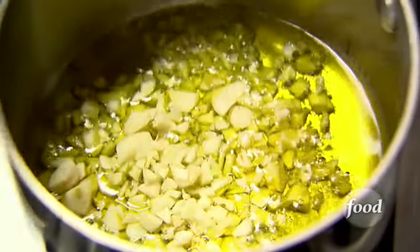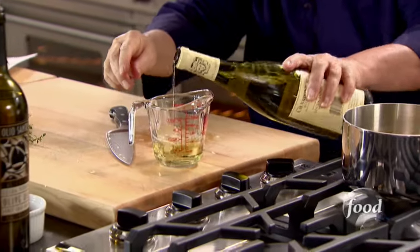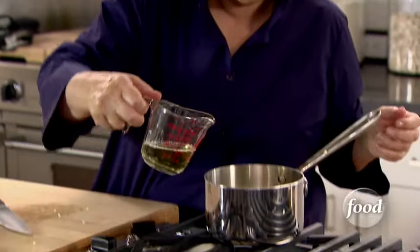In the meantime I'm going to put in a third of a cup of good white wine. You can already smell the garlic — it's just fantastic. You just want the garlic cooked. You don't want it brown because when it starts to brown it starts to burn. Okay, that's fantastic, you can really smell it.